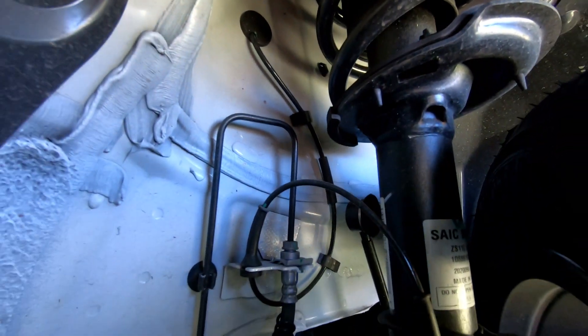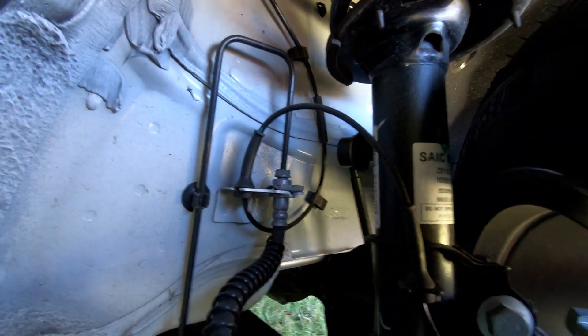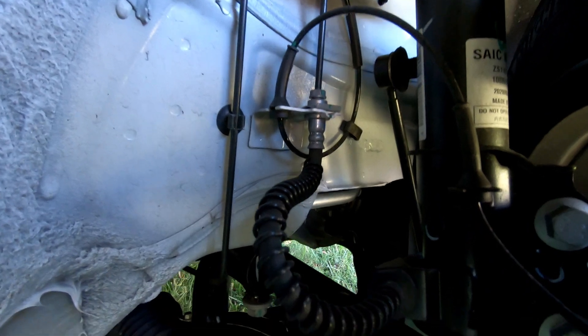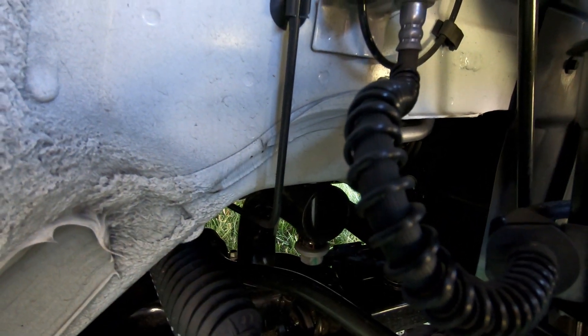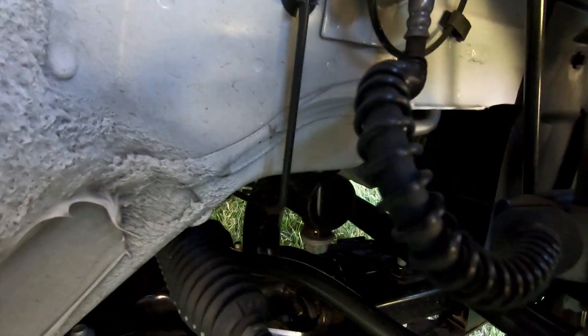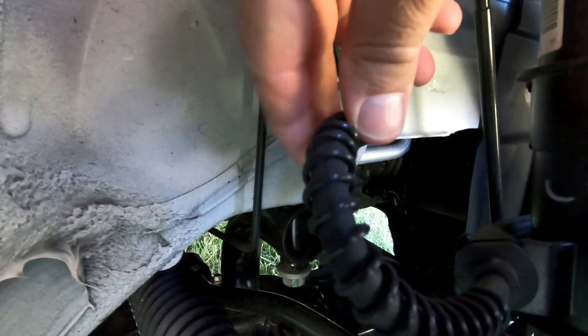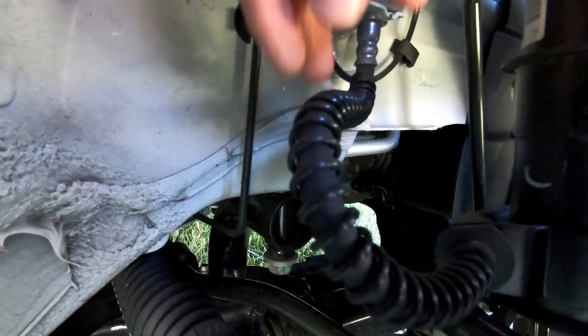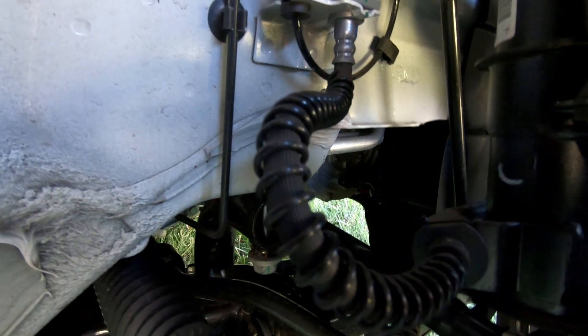They're not overly heavy duty, and you wouldn't expect that from a compact SUV. But the particular things I was looking at was the protection on the flexible brake line there. You can see that's got a spiral protective cover — it is only plastic, not wire, but that does provide some protection to the flexible hose.